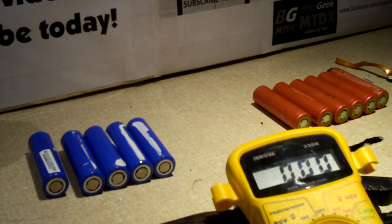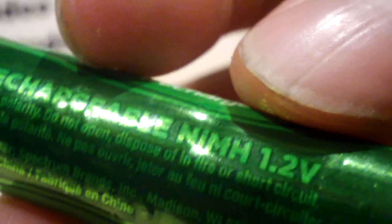With the nickel metal hydride chemistry, a single cell's nominal voltage is 1.2 volts — as you can probably see on this cell. You can also see how bubbled up the cell is; it got extremely overheated one time. Whereas the lithium ion single cell is 3.6 to 3.7 volts. So you're getting a much higher voltage per single cell and much higher capacity. A good reuse for these cells is in flashlights.